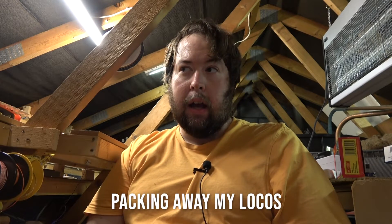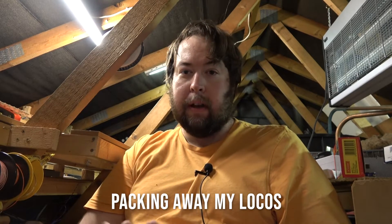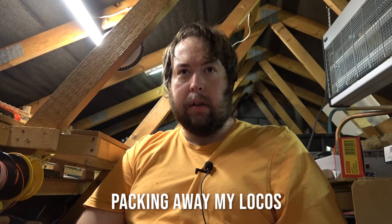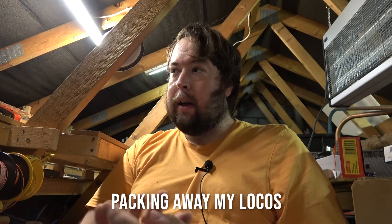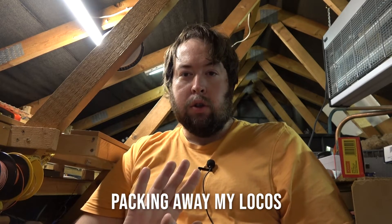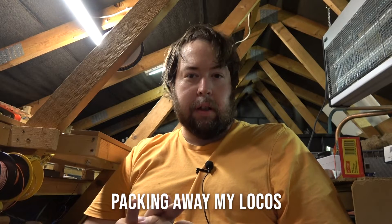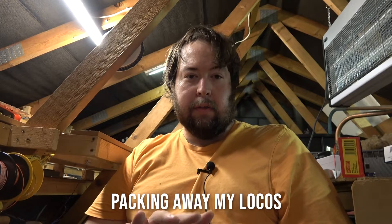Hello and welcome to Trains in Viatic. We're back up in the attic and I've brought you up here to show you the method I'm going through to pack everything away. If you saw my last video you will have seen my last running session, and now everything's getting packed away. I want to share the methods I'm using, so let's have a title and then we can chat after that.